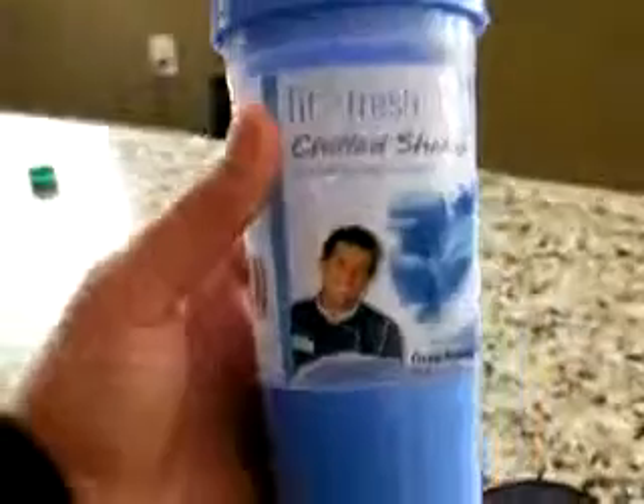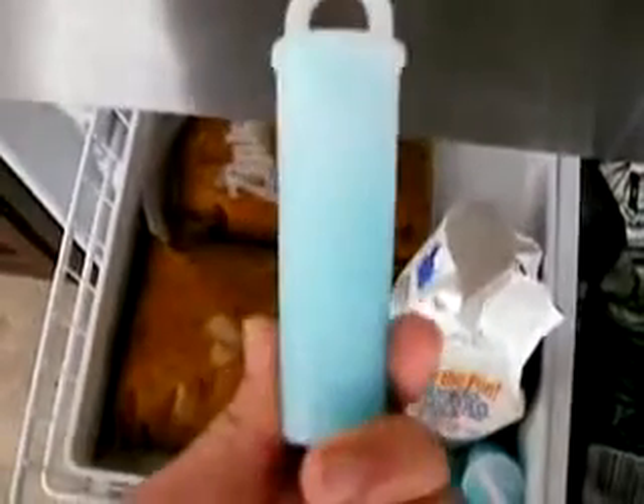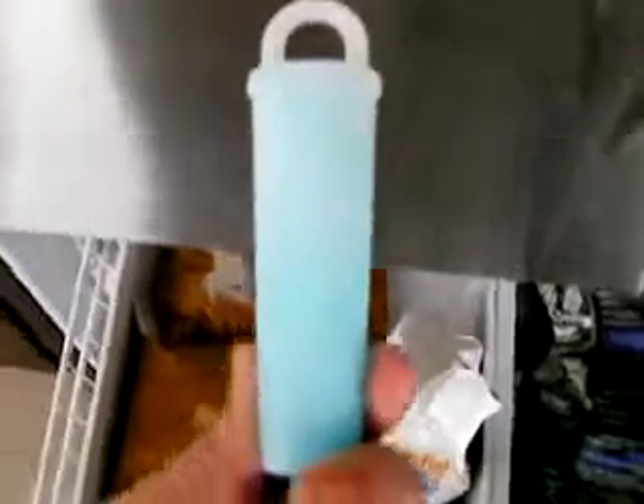Let's go ahead and get the removable ice wand out of the freezer and I'll show you how to add that. This came in a pack of three off Amazon — if you use the link right below this video you can check it out for yourself. It's a pretty good deal. Here's the ice wand that's frozen.